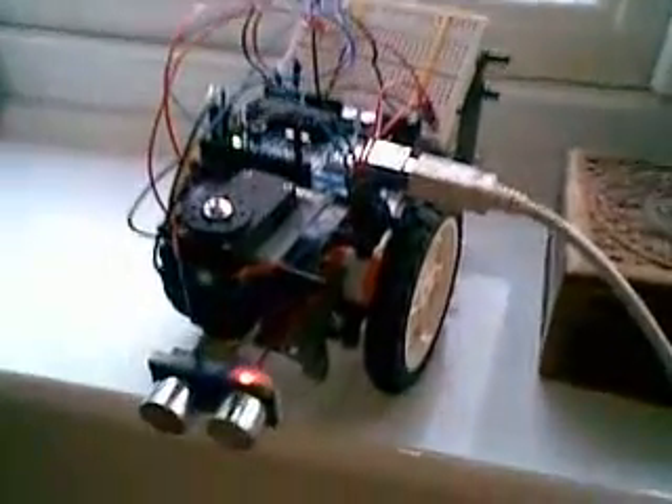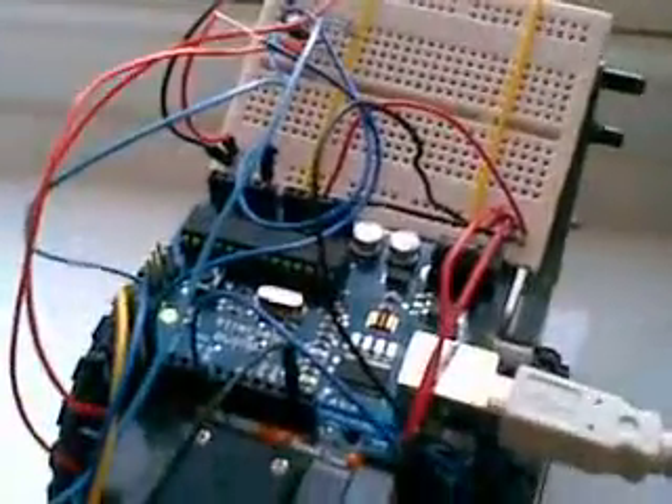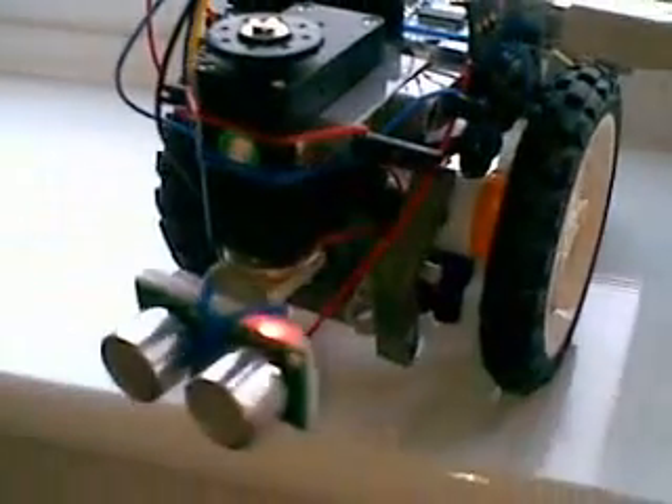This is a Lego NXT robot powered by an Arduino — you can see it on top — along with a bit of breadboard circuitry. It uses the SRF05 ultrasonic sensor at the front, which is linked to a servo and provides a sweep across the room, measuring distance as it goes along.